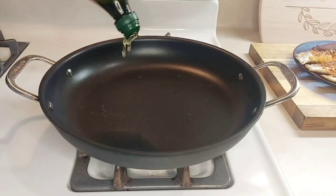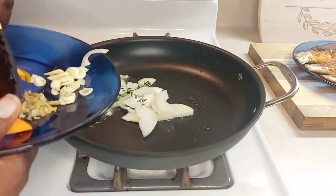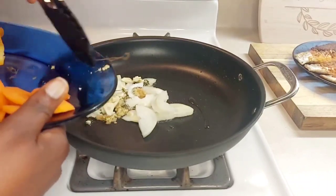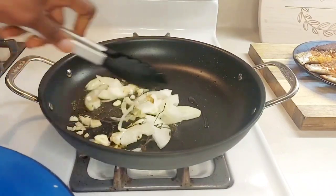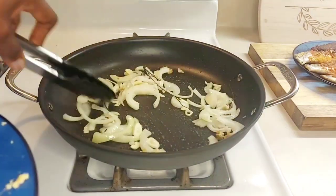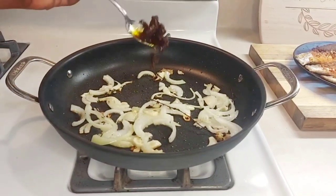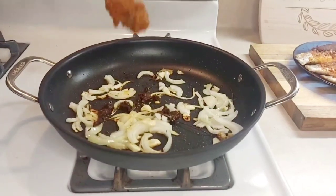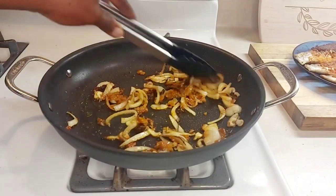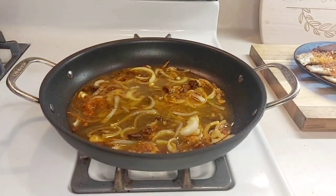Pour some oil in to make our sauce. Add the onions, then some more oil, and then some salt and sun-dried tomatoes. Go ahead and add your broth, and season to taste.